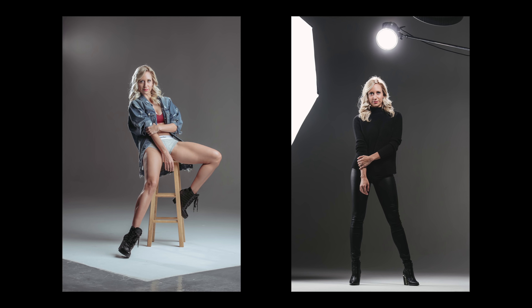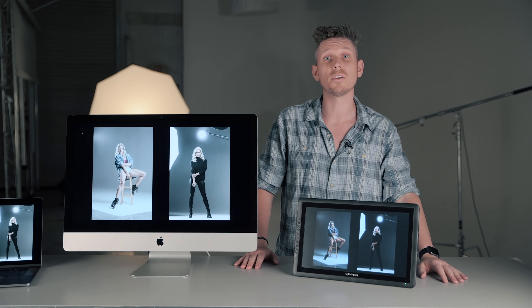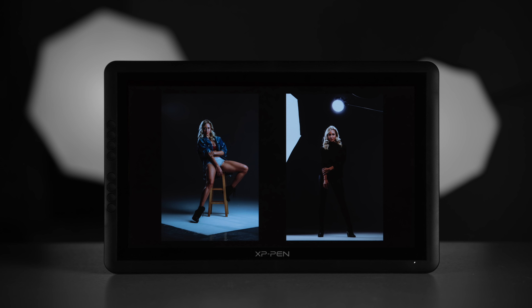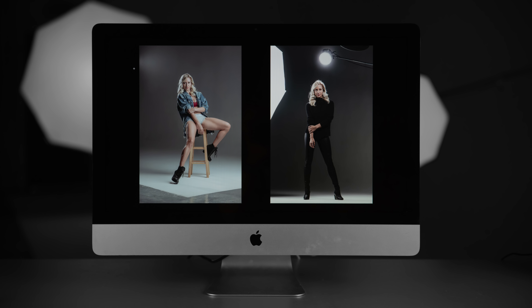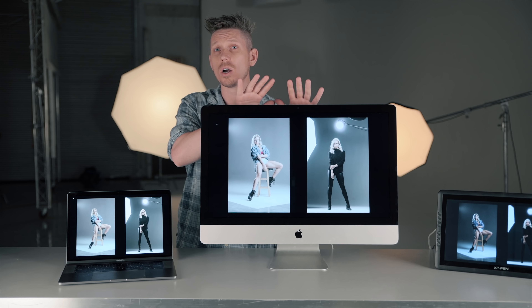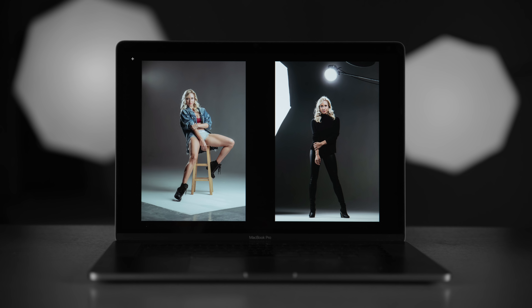I did two different tests. First, I took two photographs and put them on each of the three different monitors to see if they looked any different. Before any calibration, you can see this one looks blue and high contrast — I cannot edit on this at all. This monitor, although it's a few years old, actually looks pretty good, though it does look fairly warm compared to the brand new MacBook Pro, which has fantastic colors and I feel really confident editing on.